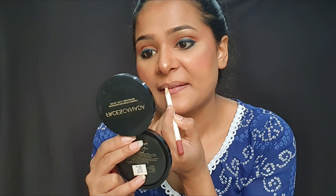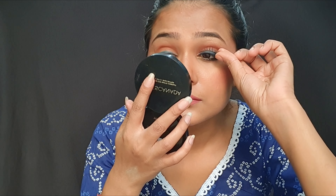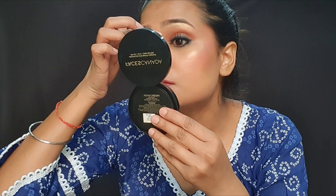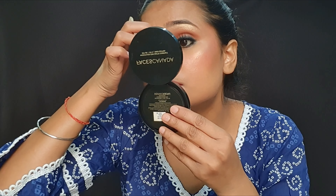Then we will apply lip liner and lipstick — I will use a pinkish nude lipstick. Then we will apply lightweight eyelashes. This is our final look! Comment below, subscribe for more, and thank you for watching.